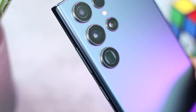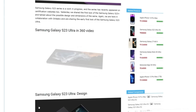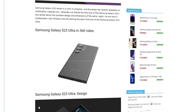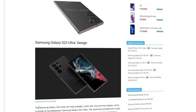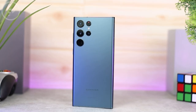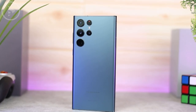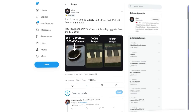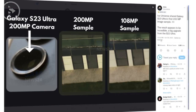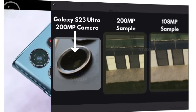Previously, the leaked design of the latest Samsung S23 Ultra has surfaced in the form of a 3D design. The design also looks quite similar to the previous S22 Ultra series. In the latest info update, there is a leak about the display of the rear camera lens of the Samsung S23 Ultra, which we can see directly from a real photo.